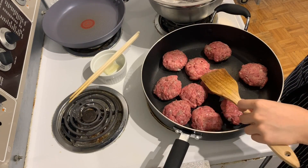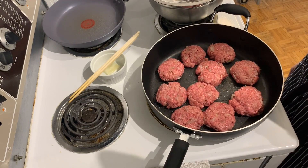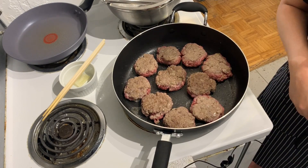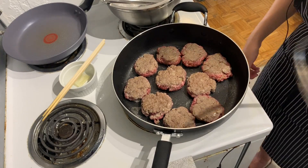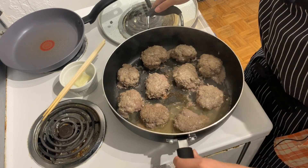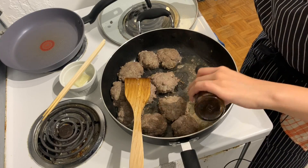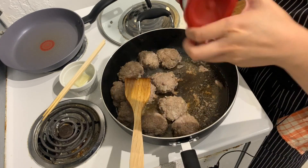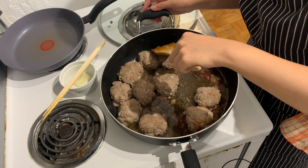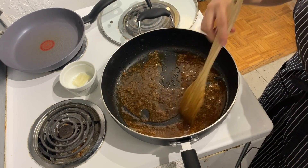Give the patties a nice flatten with a spatula and let them cook for a few minutes until browned on one side, then flip. As they cook, add a little more salt — salt is tasty. Slap a lid on and let them steam. Once fully cooked, you'll see all the juice that came out — we're going to turn that into a nice sauce. Add about three tablespoons of Worcestershire sauce and three tablespoons of ketchup. Mix that up and let the burgers soak in that tangy flavor. Remove the burgers so they don't overcook, and let the sauce reduce until it coats the back of a spoon.